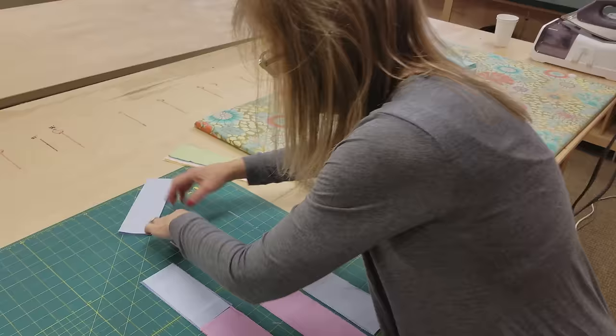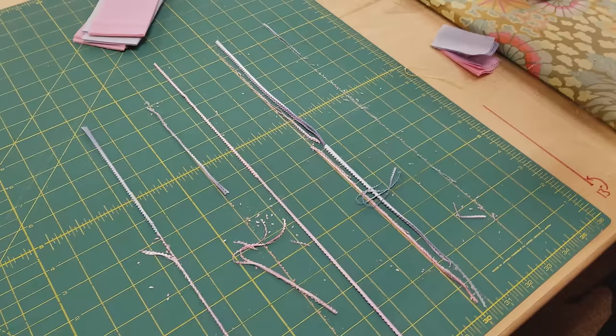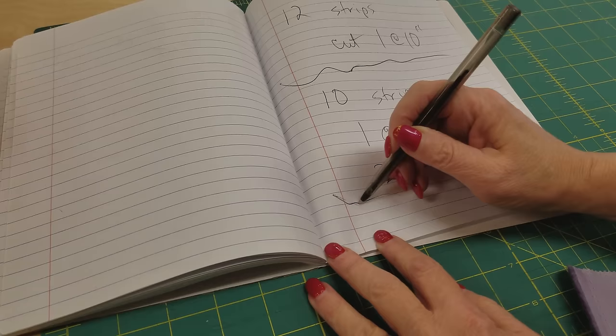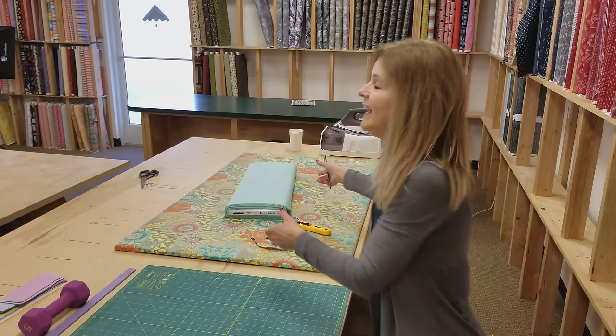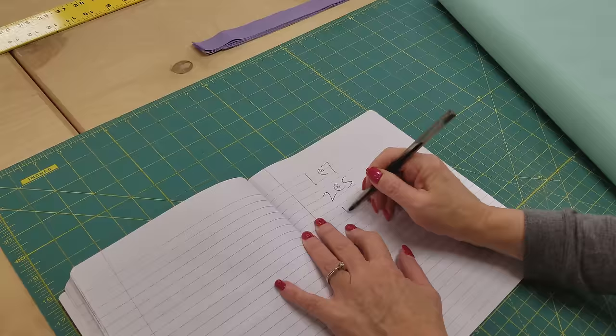When I move all these pieces there's lint and debris left on the table, and I find that if you use a microfiber cloth you can clean your table off really easily — the stuff sticks to the microfiber and it won't stick to your cutting board. Now the two accent strips — we are going to cut from each one two pieces at one inch wide. Then we just need to cut the background fabric: one at seven inches, two at five inches, and one at three inches.